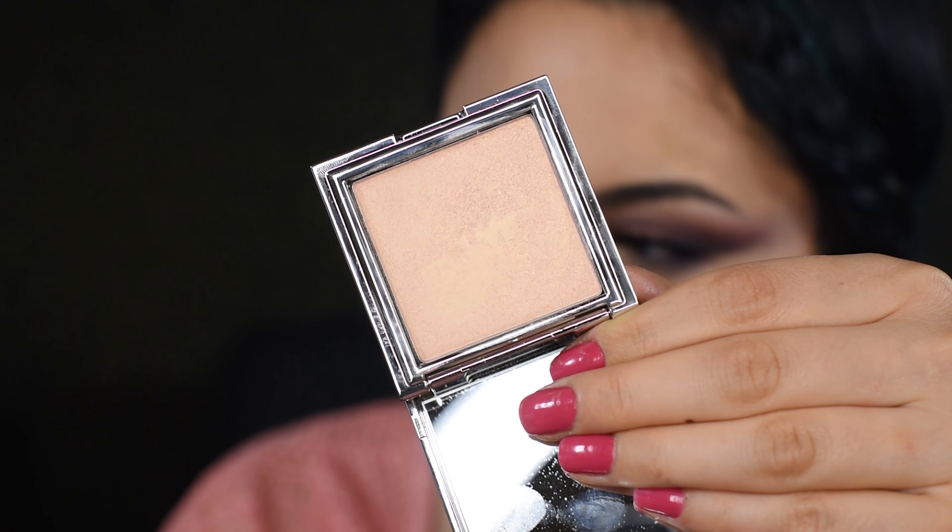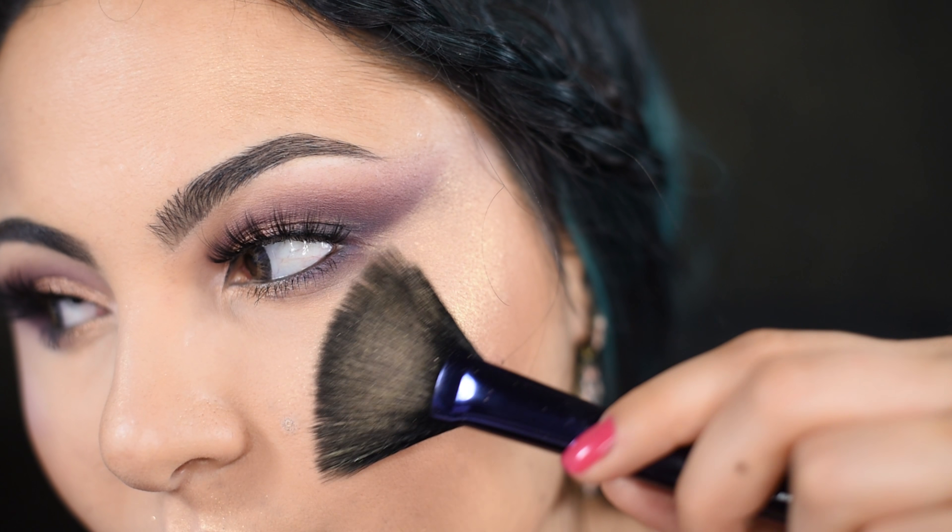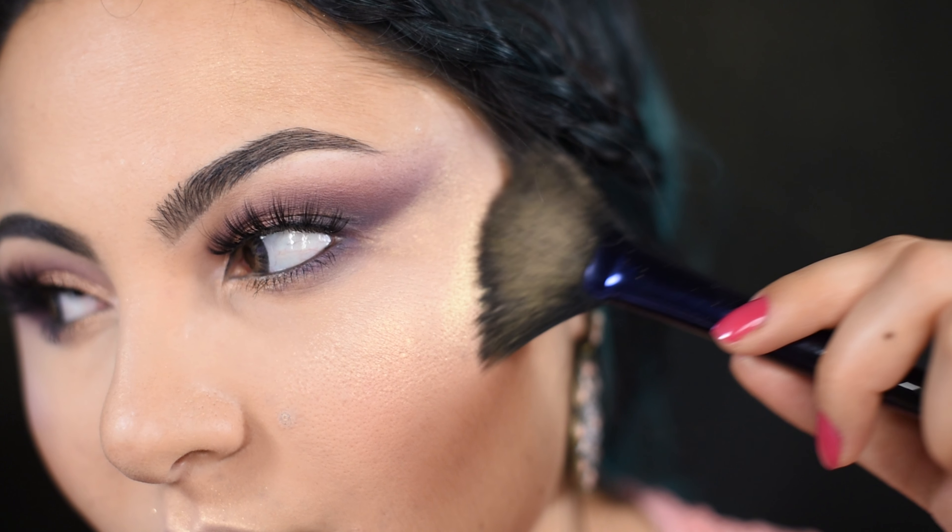Moving on to the highlighter. When I first opened it I thought it would be too dark for my skin tone, but it applied beautifully. It is as pigmented as other Jouer Cosmetics highlighters and has a buttery texture. To my surprise, it looks great on pale skin too.